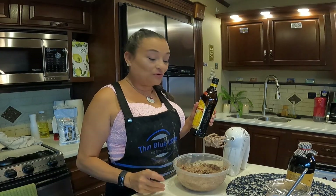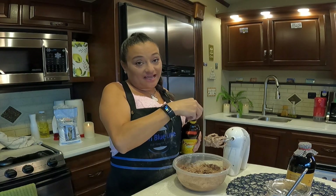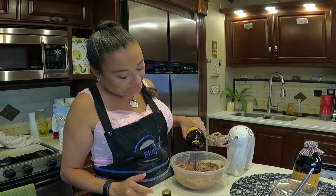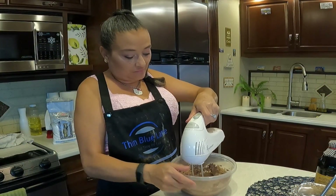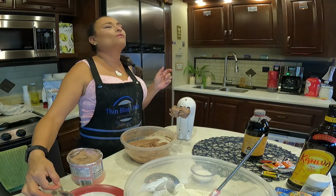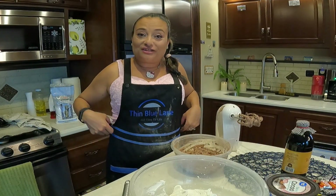Trick for extra flavor on my chocolate cupcakes — for adults, of course. You don't have to add this, but I do because it gives it just an amazing flavor. About a teaspoon. That's good. I guess that's a good thing I wore my apron.